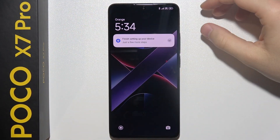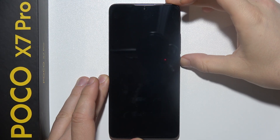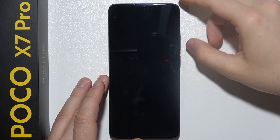To hard reset POCO X7 Pro using Recovery Mode, first you will have to switch off your device by holding the Power Key until the Power Off menu appears on the screen. You will first get a Gemini prompt, but you can just slide to Power Off.